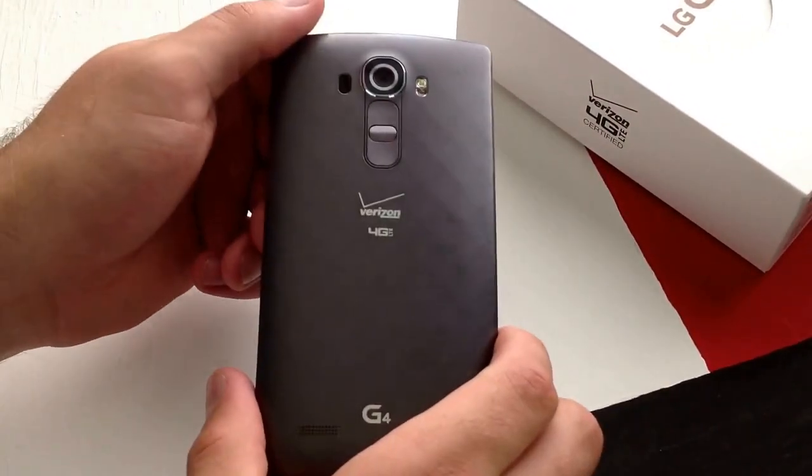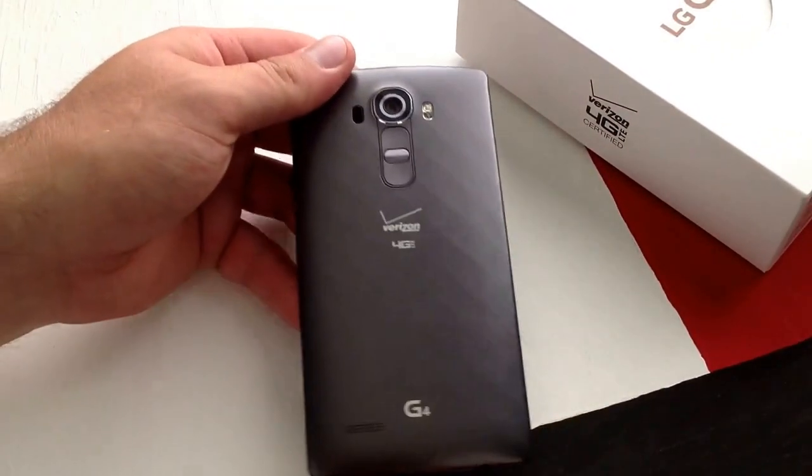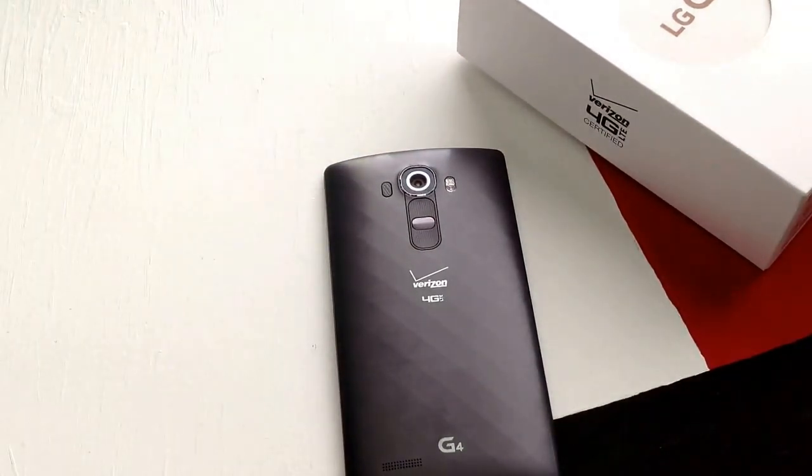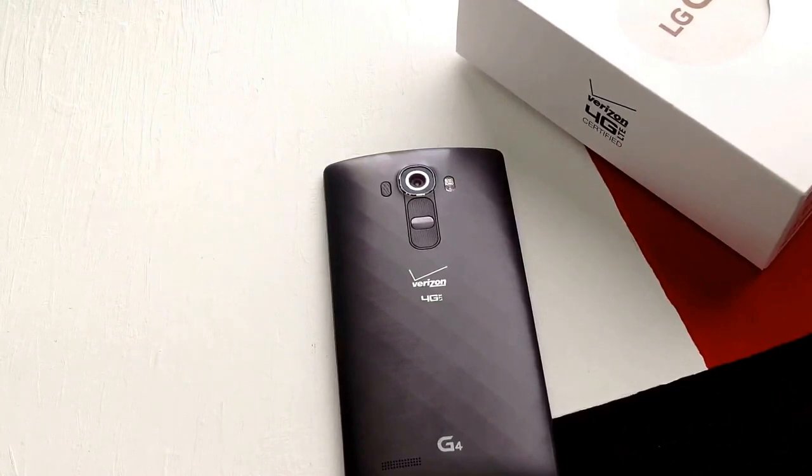And there you have it — that is how you insert and eject a SIM card on a LG G4. Thanks for watching this video. If you guys have any comments, questions, or concerns, go ahead and put them in the comments section below. I appreciate you guys watching. Have a nice day.